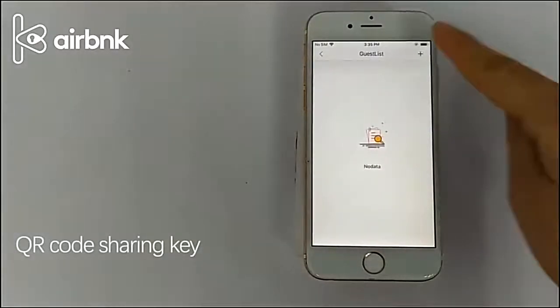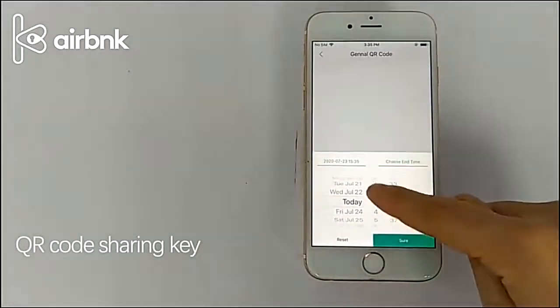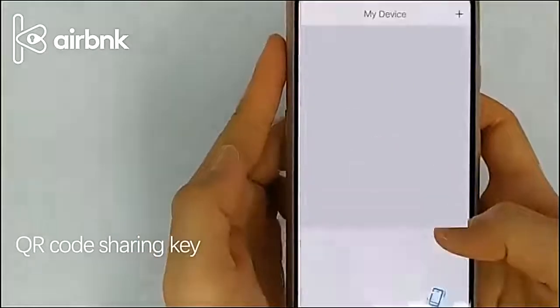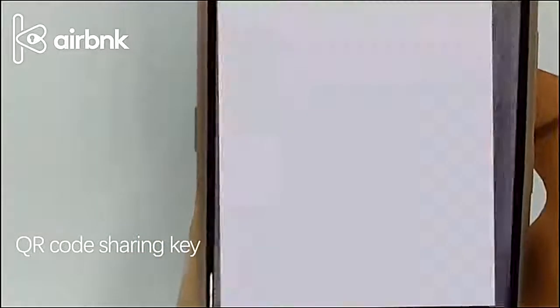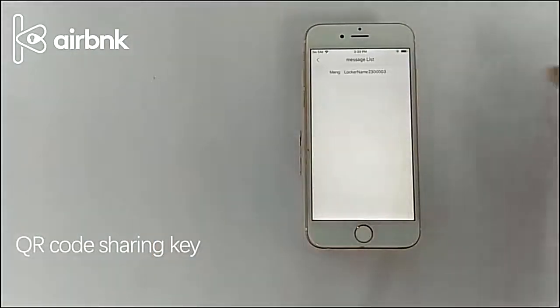Select the start and end time. Generate the QR code and send it to a friend. After the friend receives the QR code, click the plus in the upper right corner of the app interface to scan the QR code. The owner clicks the message in the upper right corner to view and confirm the unlock interface. Friends can refresh in the app sharing device interface.